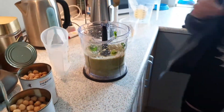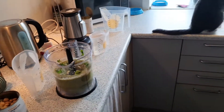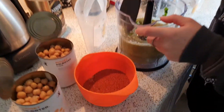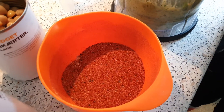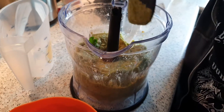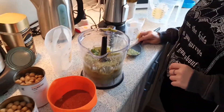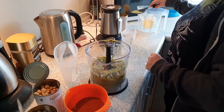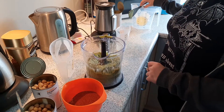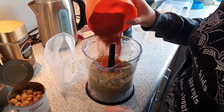There are still some remaining spices and herbs to add. We've got paprika, lemon pepper, and salt. And allspice, or whatever that is called.